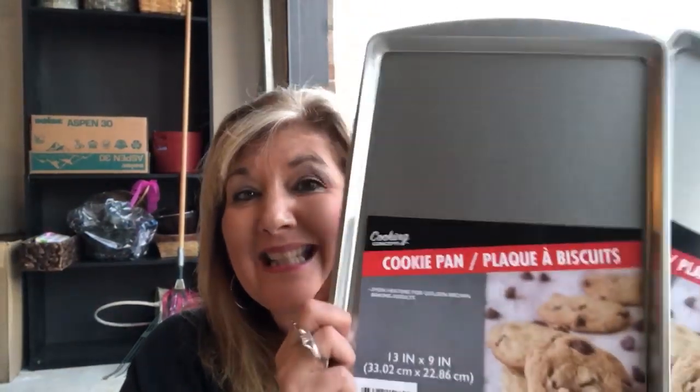Hey guys, it's Cindy Lewis and it's Sunday afternoon. I have another DIY with a cookie pan from the Dollar Tree for you, so stay tuned to see how I use these cookie pans for a very lovely memory gift for Christmas.